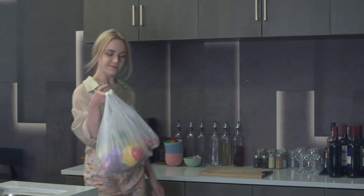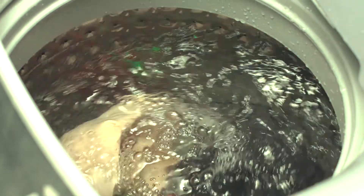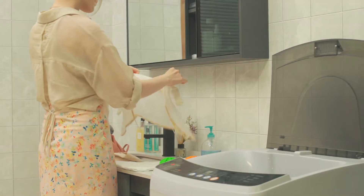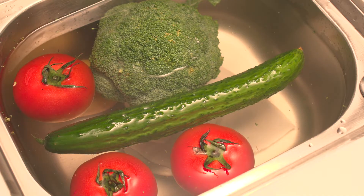Cleaning is one of the important routines in our daily life. Do you know conventional laundry detergents may not be best for washing underwear or baby clothes? Do you know what can happen if you don't wash the produce before eating?